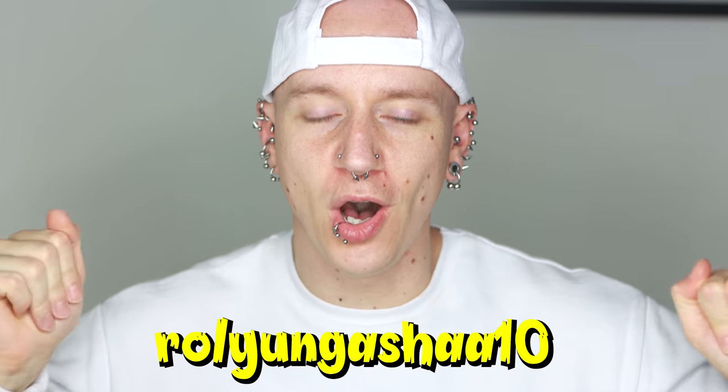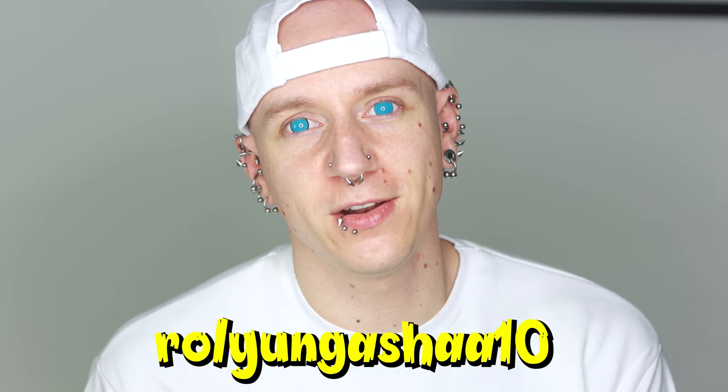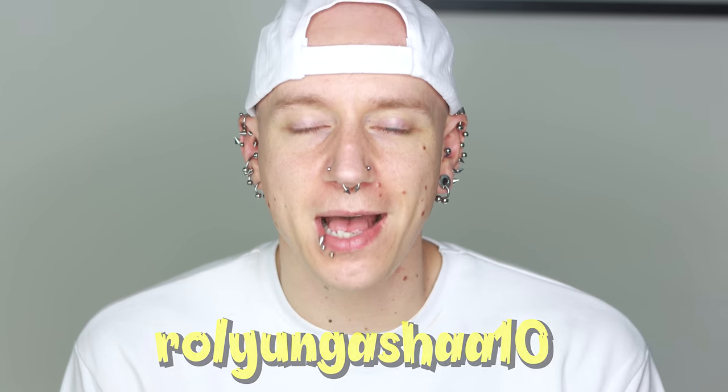This video is a little shorter than normal, so if you do stick around, hit the like button and follow me on social media. My code down below is rolyungasha10 for 10% off. Thank you so much for watching — you've been requesting this for a long time, and thank you so much to Pinky Paradise for sending me these lenses. My old ones have had about a year of use so it was time to get new ones. Please make sure you don't wear lenses over their time limit — they do have a use-by date — and get checked by an optician before starting to wear contact lenses.